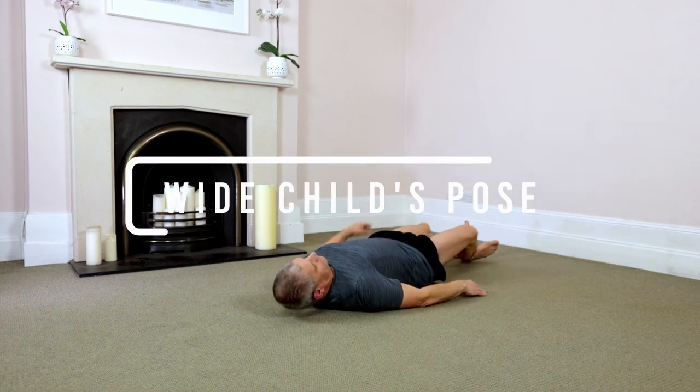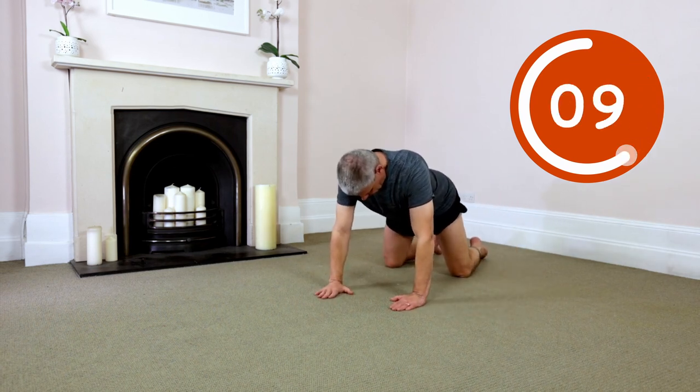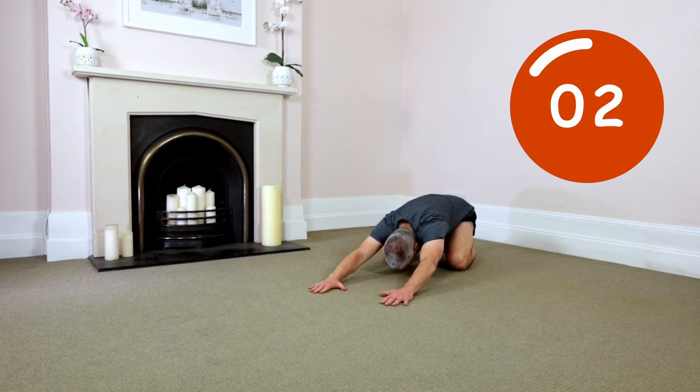Wide child's pose. Turn over. Get into tabletop position. Take a deep inhale and then empty your lungs, releasing tension, driving your bum back, decompressing the whole spine.